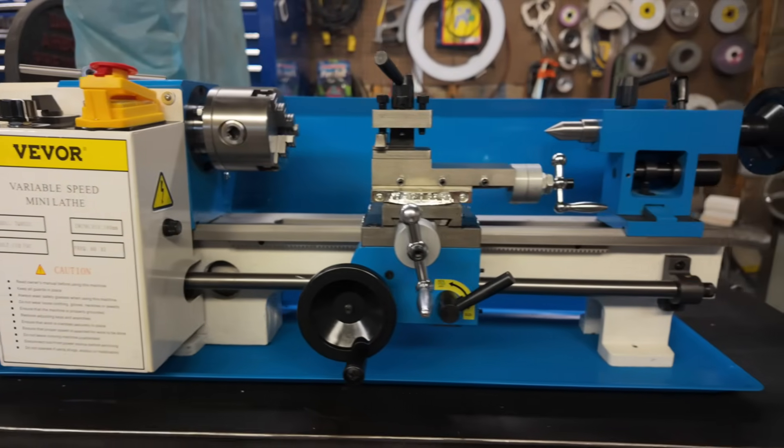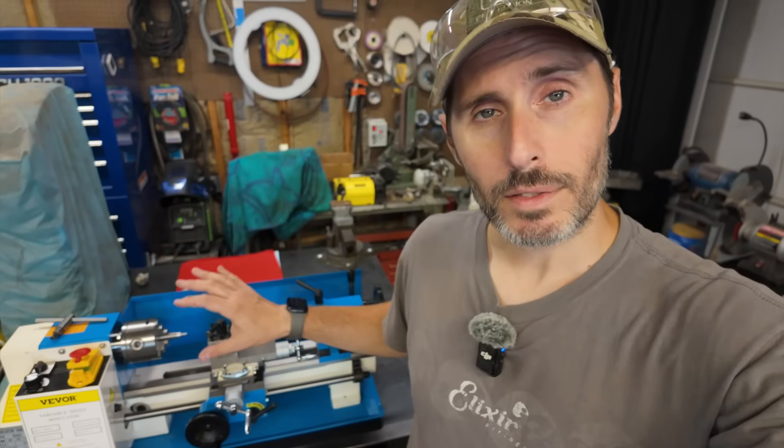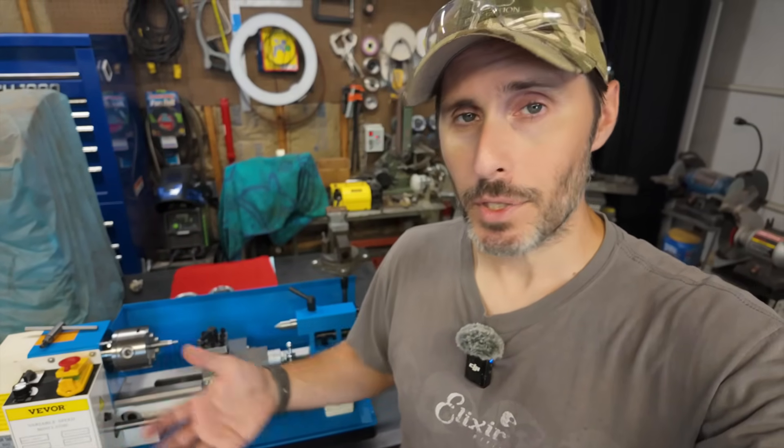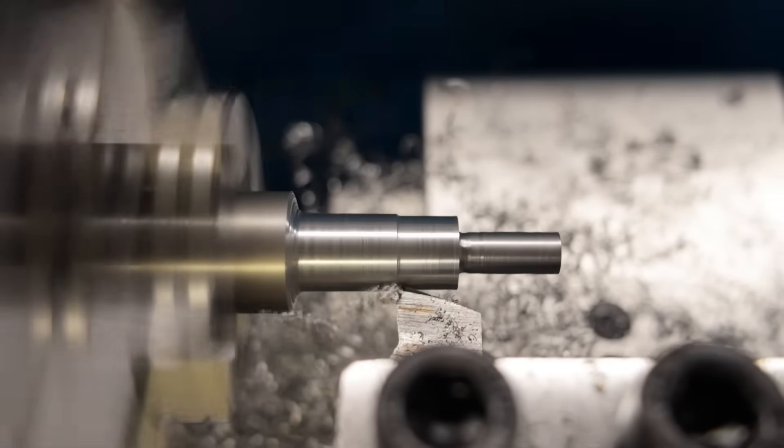This is my mini lathe and it's fine, it works, it does mini lathe stuff just like it's supposed to. But right now it is bone stock, out of the box, exactly how it comes from the factory.